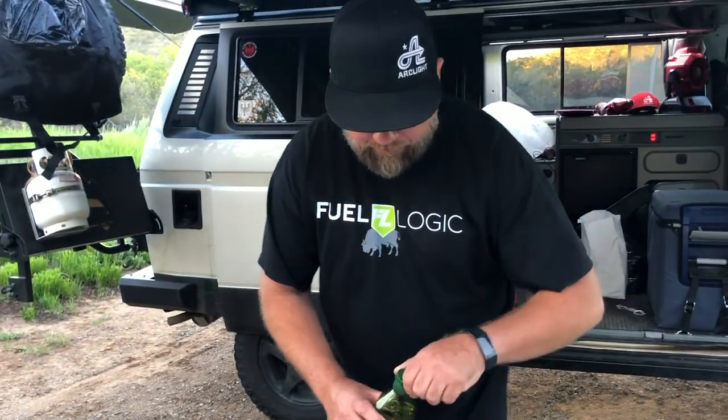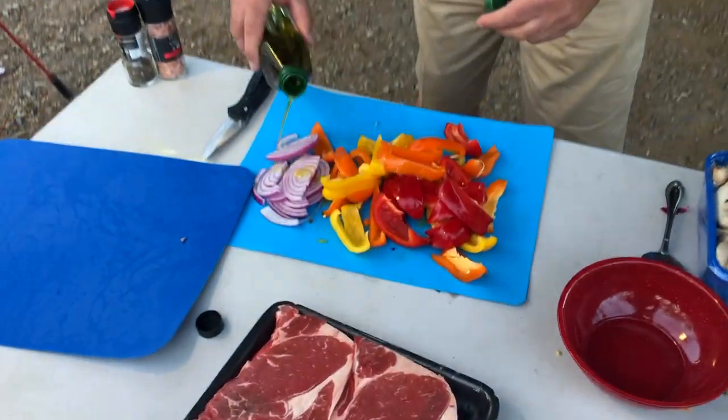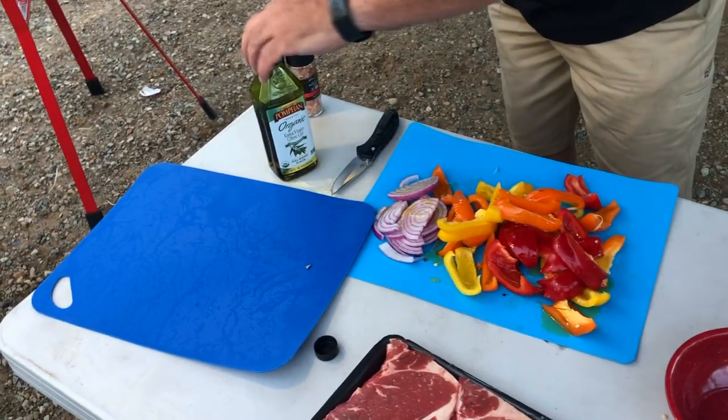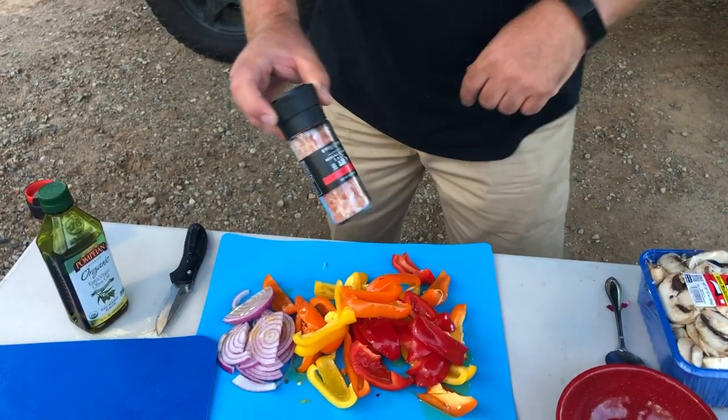Now that you've got everything cut up, you want to just kind of drizzle it with a little bit of extra virgin olive oil. And then pink sea salt is an absolute must.